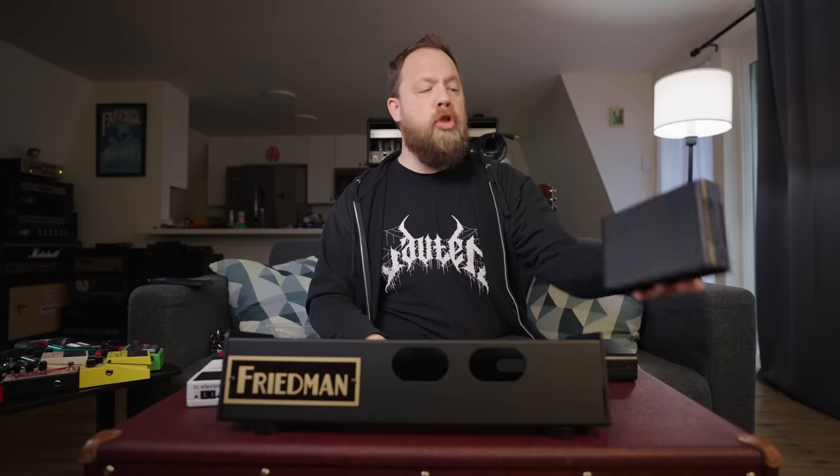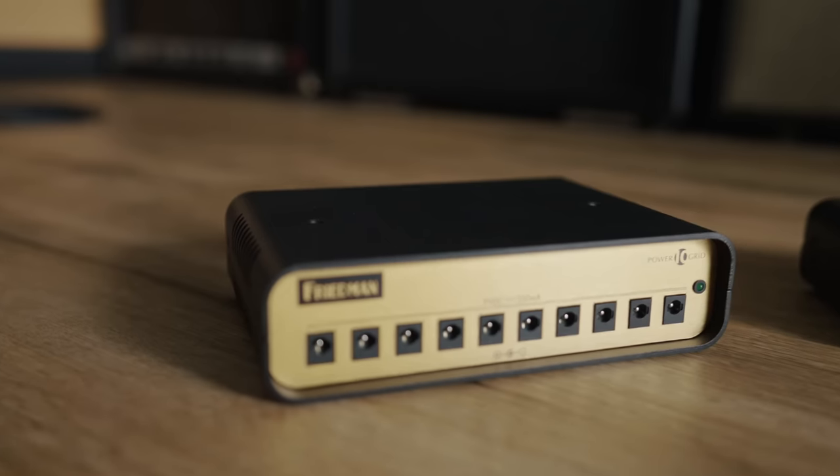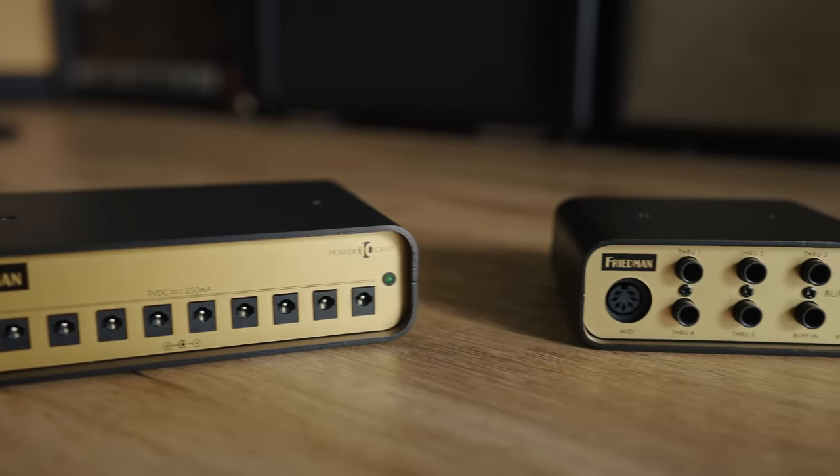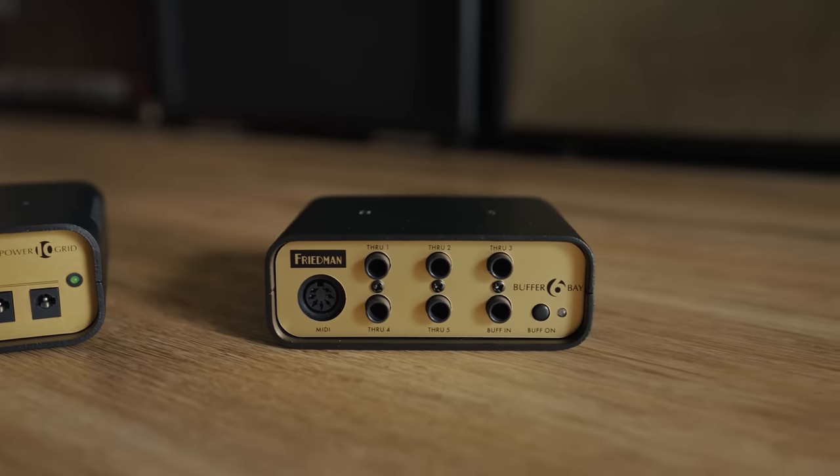This is the smallest of the pedalboards they currently offer in their lineup. There are many different sizes — I chose the smallest one they make. I also chose the pro kit, which includes the Friedman Power Grid and the Friedman Buffer Bay, which we will be installing today. Now before we go any further, this is not a sponsored video — Dave Friedman is actually just a buddy of mine.